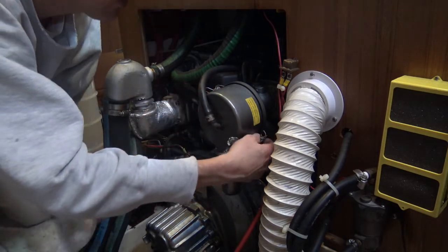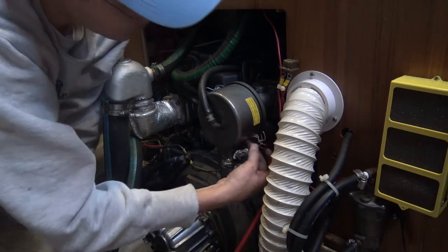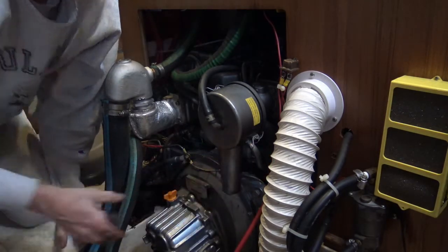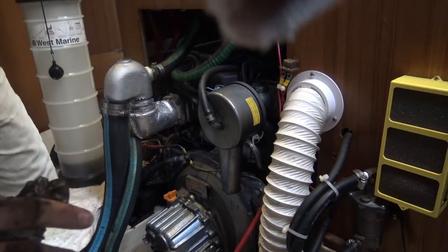I'll reconnect it the way I found it, with the air intake pointing downward. And that's it. All right.